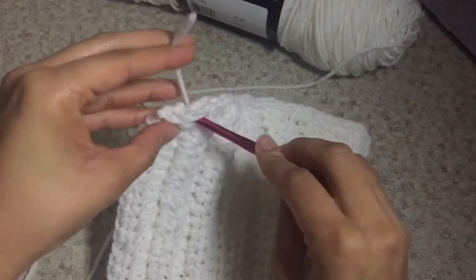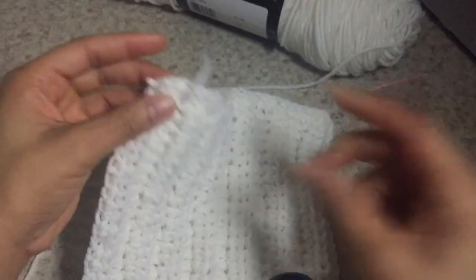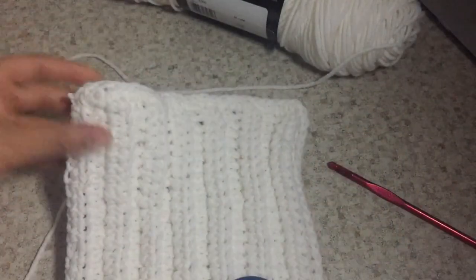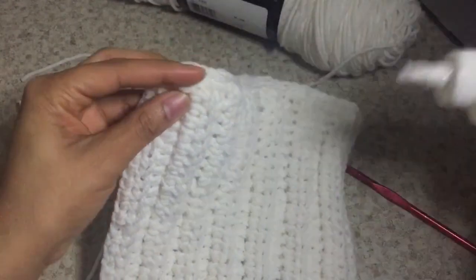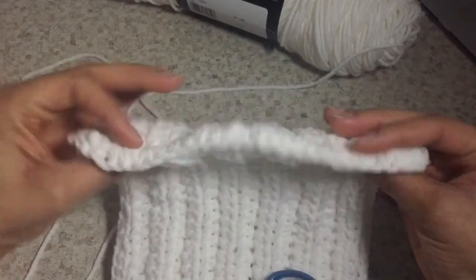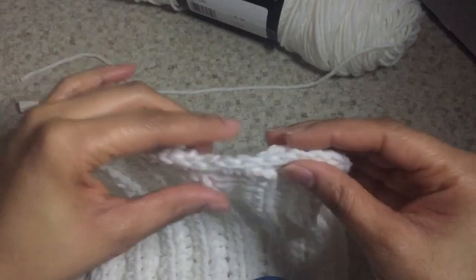I'm also going to do the same thing to the beginning stitch — the tail from our original chain stitch. I'm going to weave it through, cut it, and grab my stop fray and dab a bit on there as well. This is going to hide the tails of the yarn; it's going to dry nicely and you won't be able to see it. And there's the finished product of what it looks like from being weaved together.